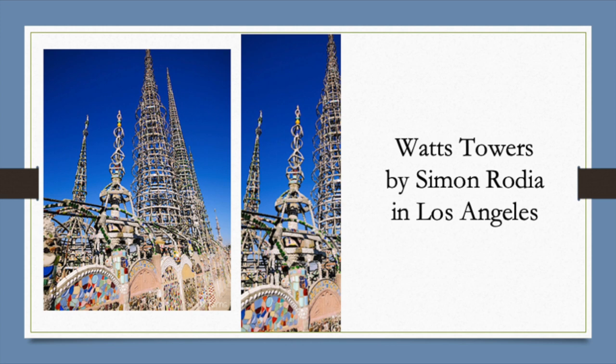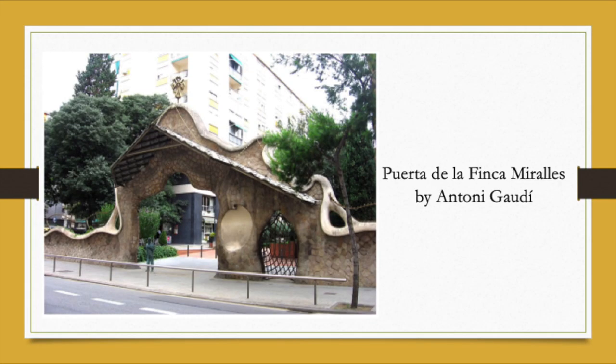This whole idea of pressing things into wet cement or mortar is an idea that Simon Rodia had when he created the Watts Towers in Los Angeles — if you've never visited them, it's worth a trip. You can see the tower is completely covered with shells and stones and little decorative objects. Gaudi, who worked in Barcelona, also used this idea of pressing stones and other things into cement to create a very decorative surface.